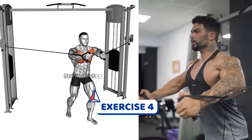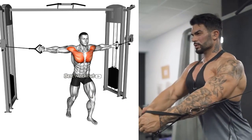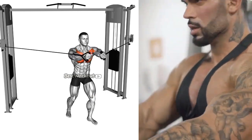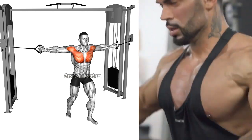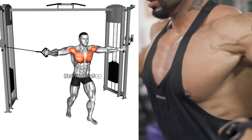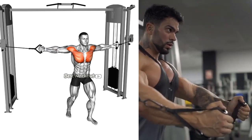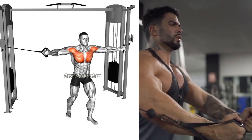The fourth exercise is the cable crossover. This exercise targets the outer and lower chest muscles. To perform this exercise, stand in the center of a cable machine, hold the cables with your arms extended out to your sides, and then bring your hands towards the front of your body, crossing them over each other, and then back to the starting position.